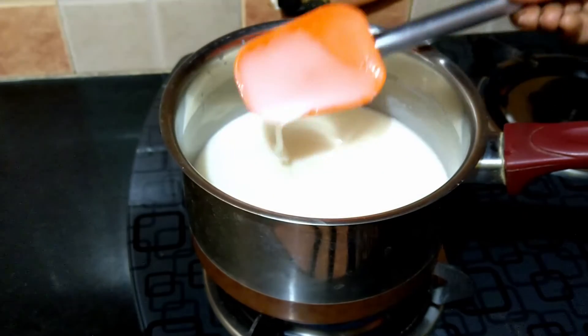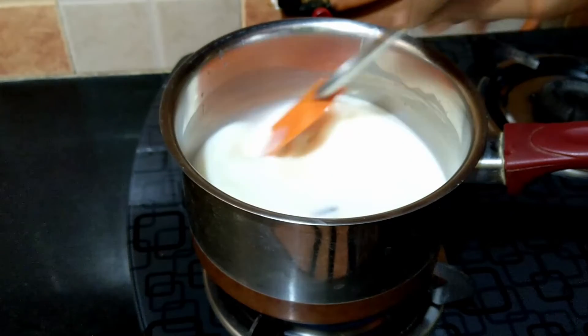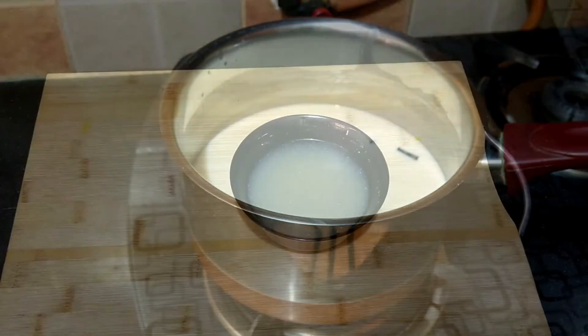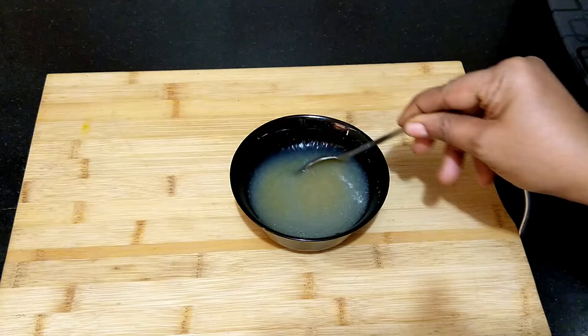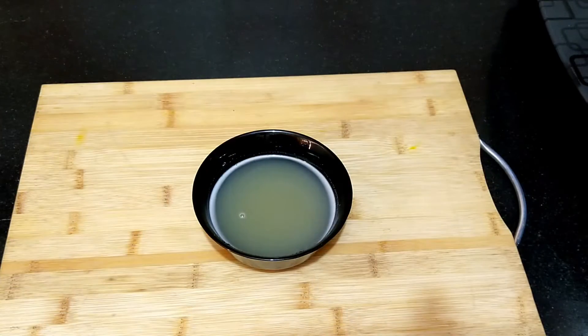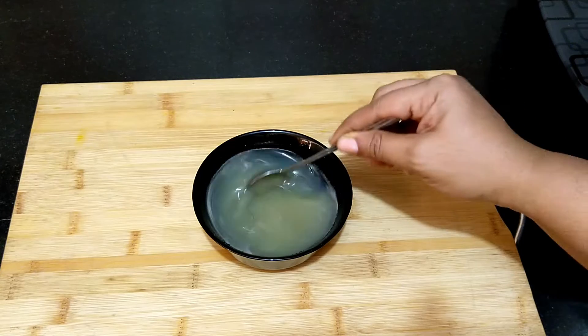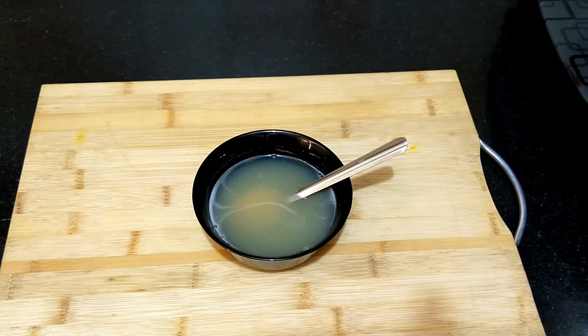The sugar has dissolved completely — I'm turning off the flame now. The gelatin has bloomed well. Melt the gelatin in a microwave for 30 to 40 seconds, or melt it by double boiling. Make sure the gelatin has melted well.